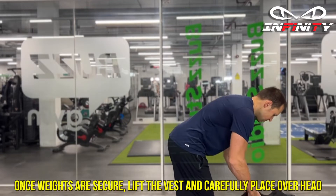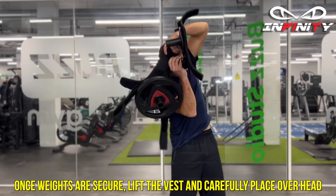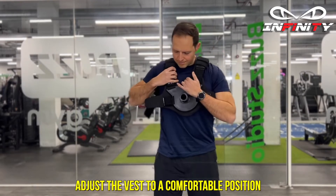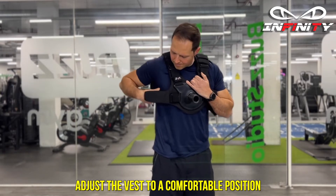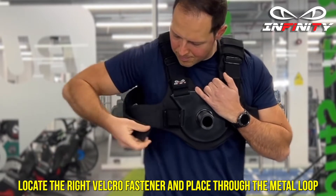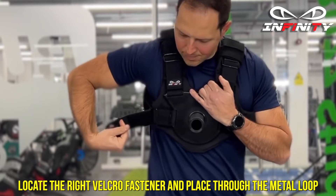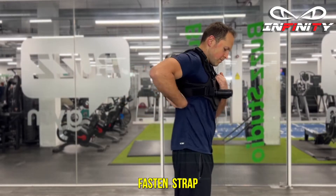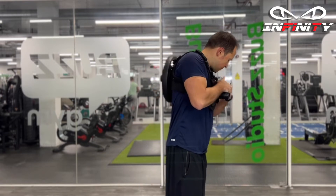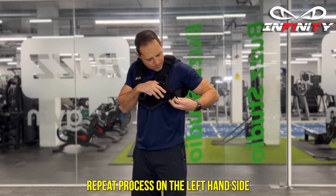Once weights are secure, lift the vest and carefully place overhead. Adjust the vest to a comfortable position. Locate the right velcro fastener and place through the metal loop. Fasten strap.